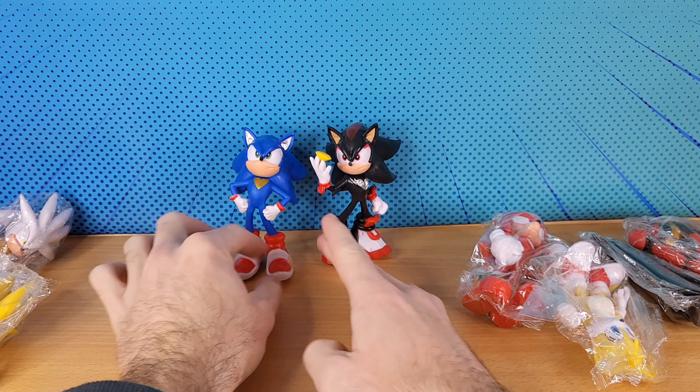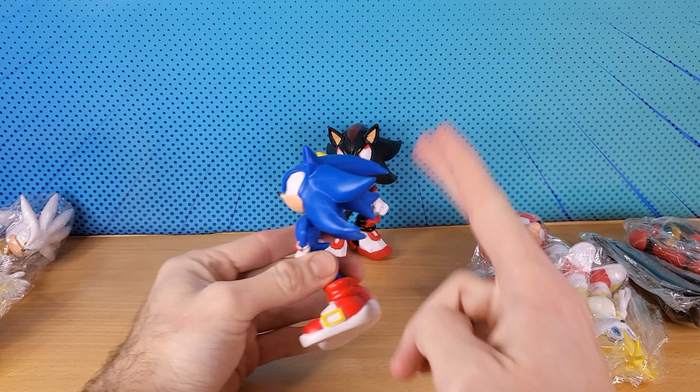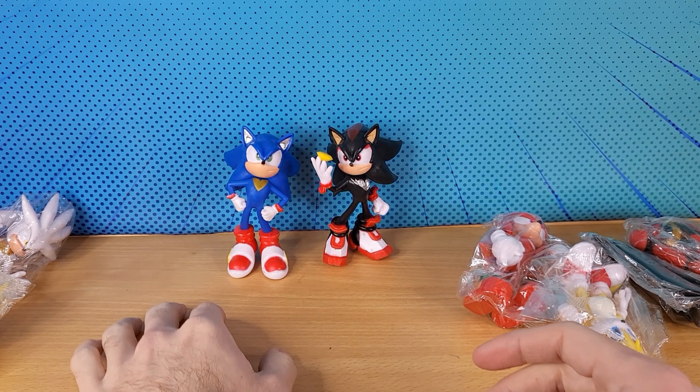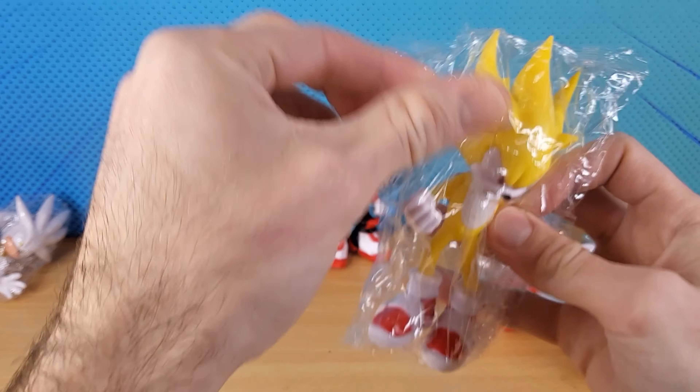This figure doesn't have Shadow's boots — it has Sonic's boots — but the spikes are like Shadow's, so I'm not sure what's going on. But there's more: we've got Super Sonic.